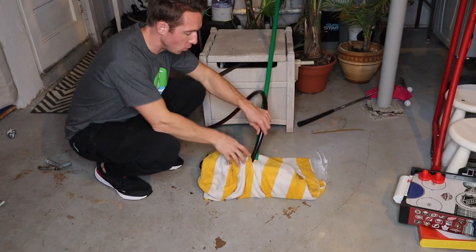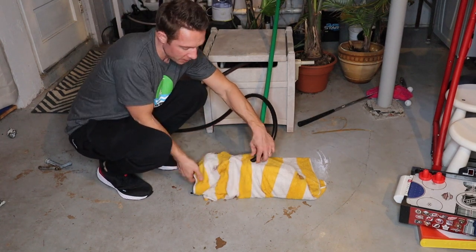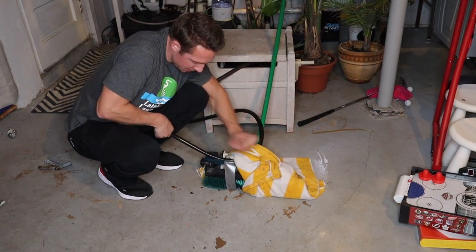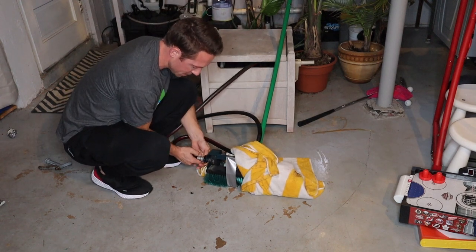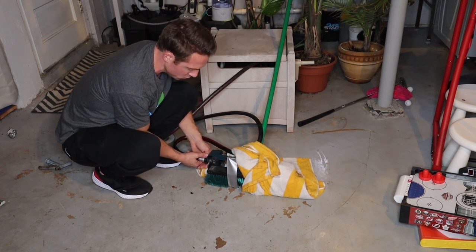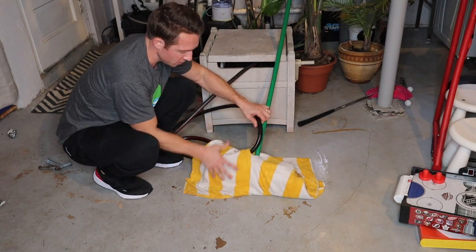I'm taking that hole in the top of the towel and bringing the hose through it to the side of the sprinkler underneath. Now I connect the hose to the sprinkler — this feeds the water through and provides the water to smooth everything out and make it all nice and smooth for your Zamboni. There we go, it's connected, and now this goes right over top.